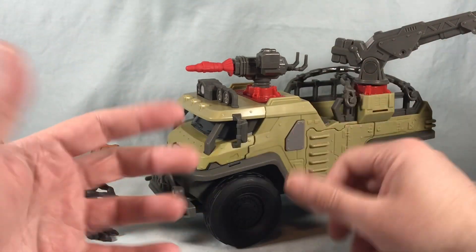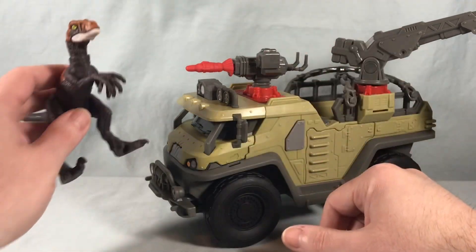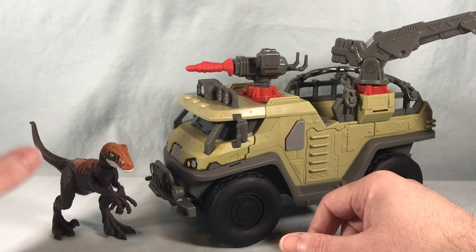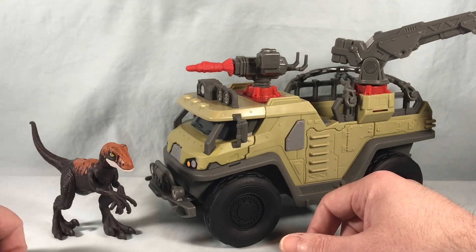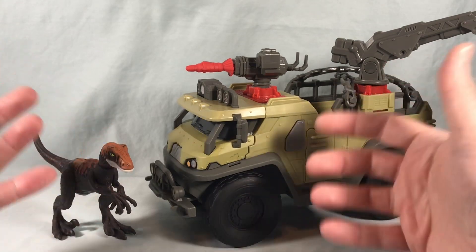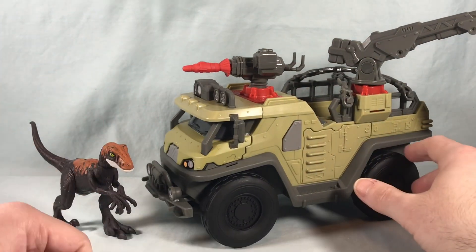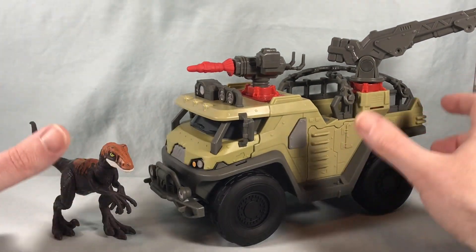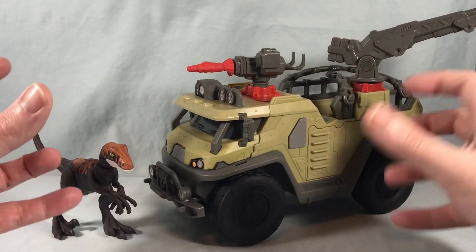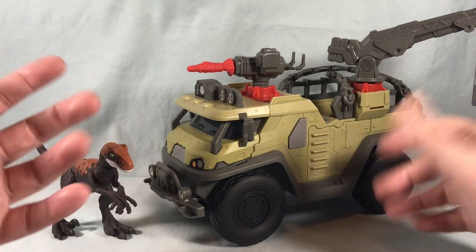If it were $35 with a human character I'd say okay. I do really like the little raptor — he doesn't have a ton of poseability, but the paint is really nice. They did a great job with the detailing, especially the head, mouth, and eyes. If you can find this on sale at Target I think it's definitely worth checking out. It's a nice toy. I definitely feel like it's missing a human character, but overall the play features are decent — some work better than others — and I think it's kind of cool.